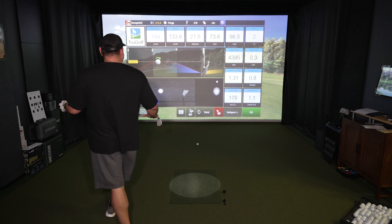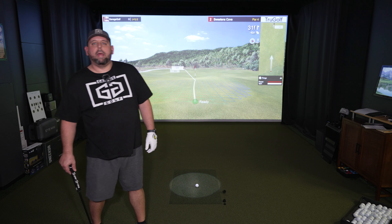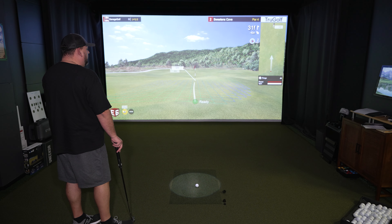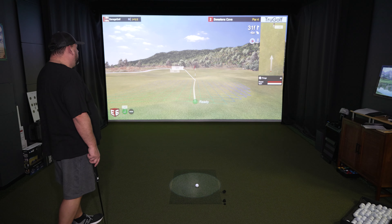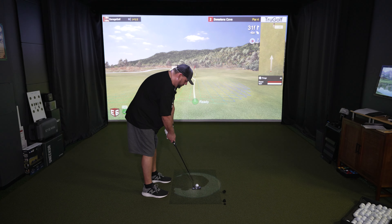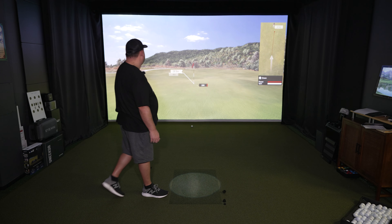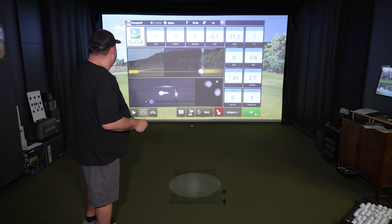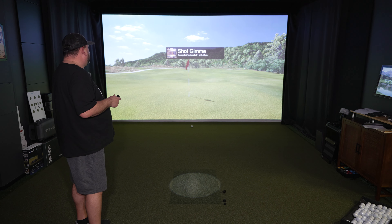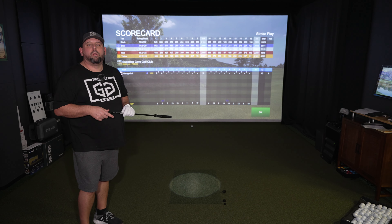Hey Apogee, resume. On the fringe but I want to go ahead and putt it out, which I like to do with my Texas wedge. Hey Apogee, putter. Good to go. We have 31 feet away, downhill 4 inches. That'll put us in our 5-foot gimme circle. Little open face — you get to see your putter as well, that's pretty neat. Got a gimme at 3.4 feet. Hey Apogee, scorecard. Got a par on that hole. So one over through two holes using E6 Connect on Sweetman's Cove.